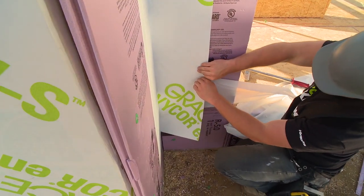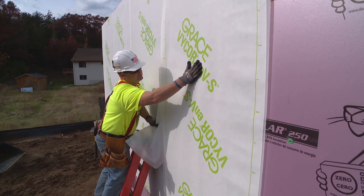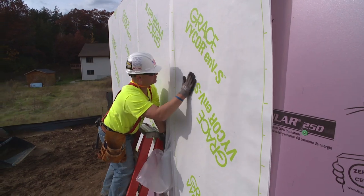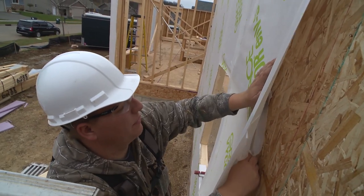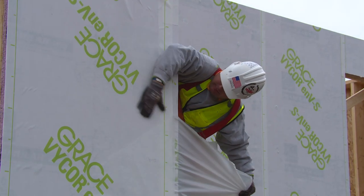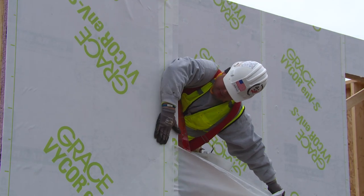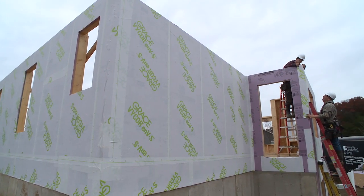I like to do my inside corners and outside corners first and then come back. The membrane itself has a split release on the back — one side comes off first, and then you take the other side down. On the first side I like to pull it straight down; it keeps the membrane nice and straight. The second piece on the other side I like to pull at a 45-degree angle, so it pulls nice and tight. It's two inches of overlap all the way around, and that's it.